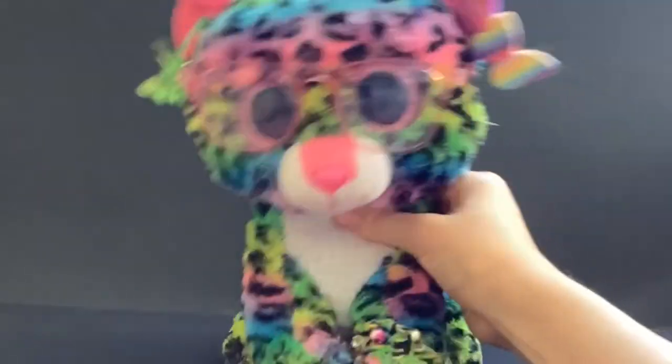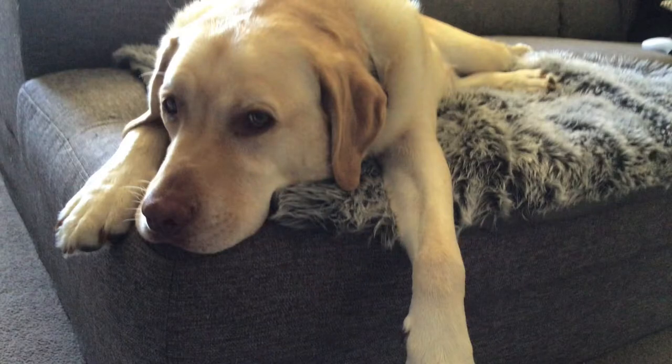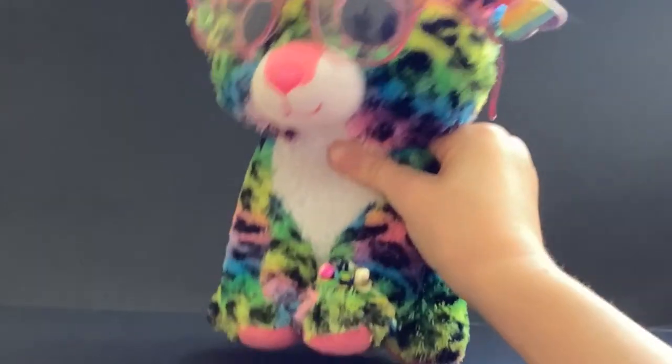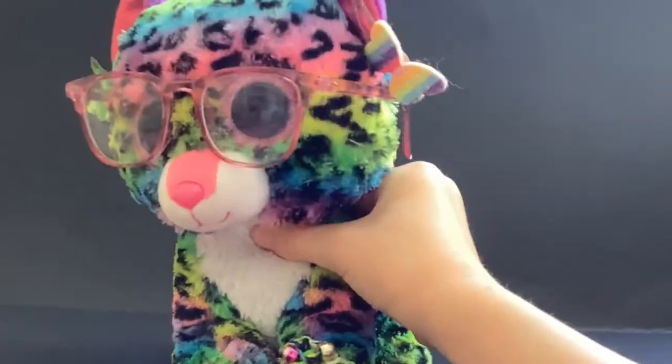Hi guys, so today I'm going to be making my dog into a Beanie Boo. My dog is a golden Labrador and I don't think there's a Beanie Boo of that, so that's why I've decided to make this video.